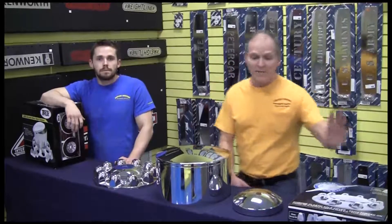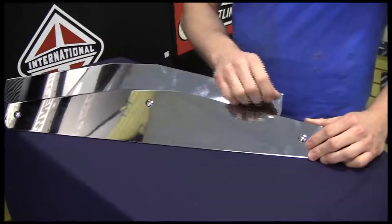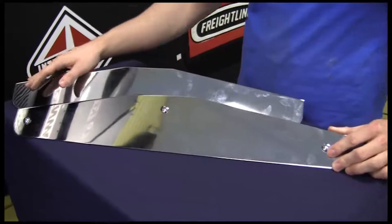Today we're going to talk about mud flap weights. There are several different choices when it comes to mud flap weights. If you change out your mud flap several times a year, those chrome ones are probably going to be your best bet. We got the one that mounts with the three carriage bolts here, and we also got the stud mount.